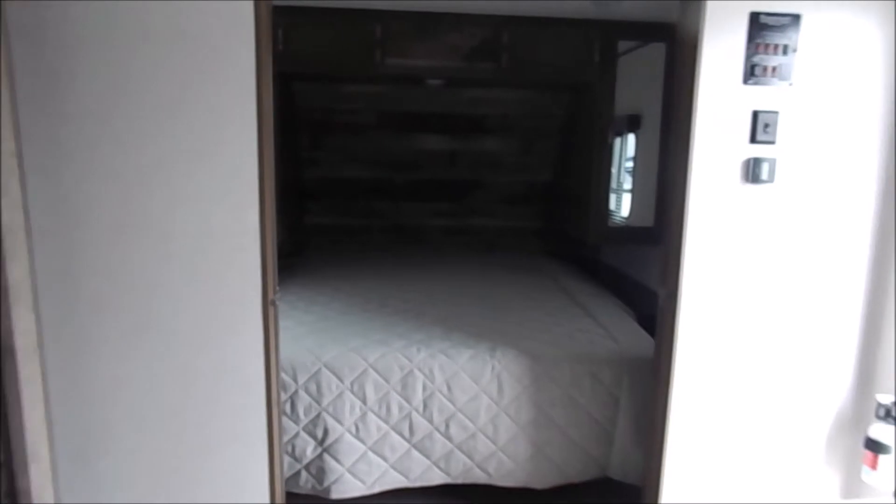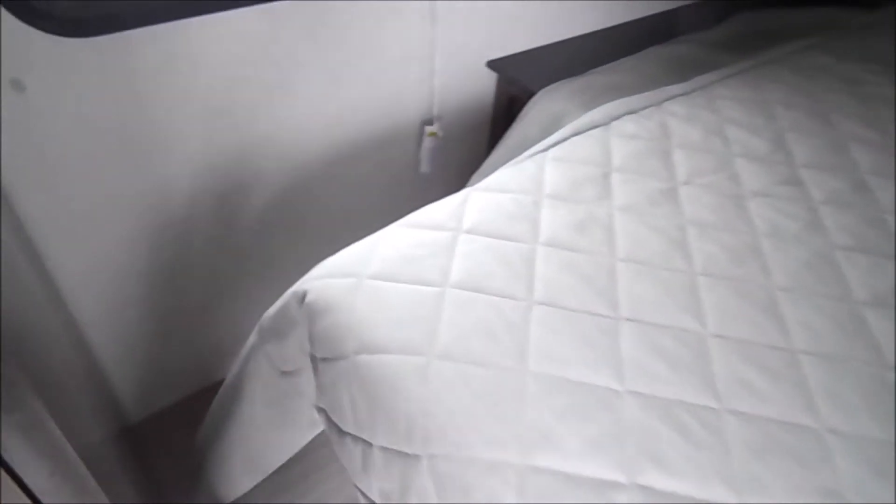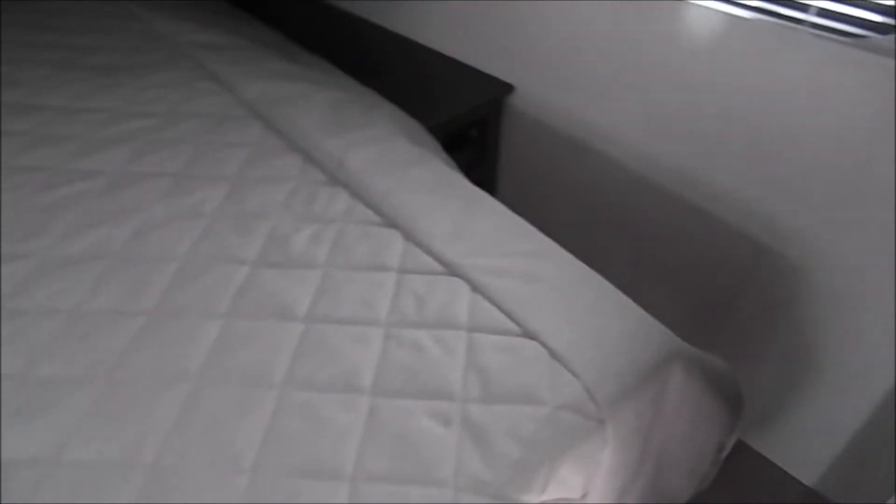And the front cap is your bed space. Good amount of walking room around the bed. We have power connections on either side.